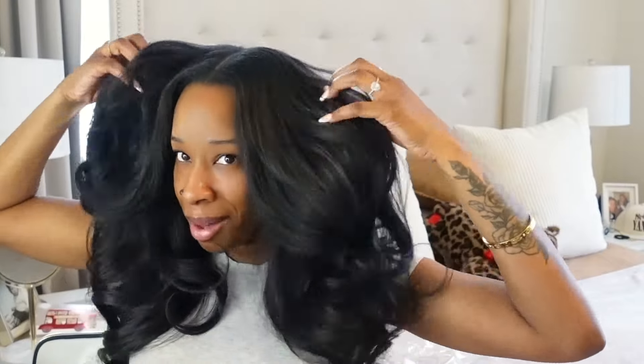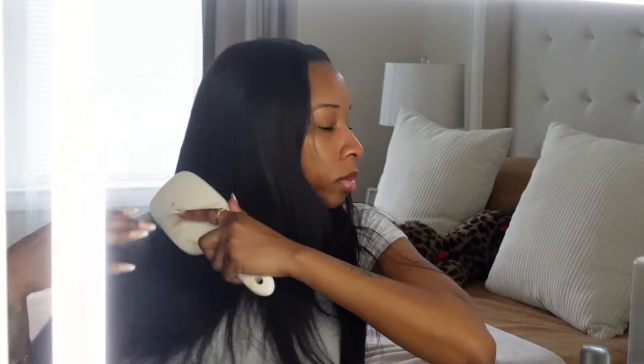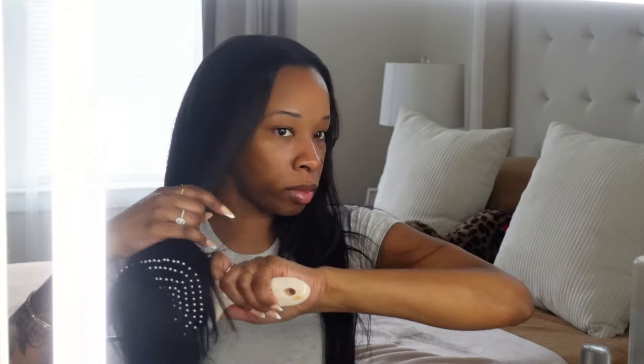First thing I'm always going to do is brush out my hair. I use this paddle brush — I absolutely love it. This is the Yummy Extensions Raw Lao Wavy, if I didn't already mention it, and y'all this is by far one of my favorite textures. I'm using a one and a half inch barrel — I'll leave a link down below.